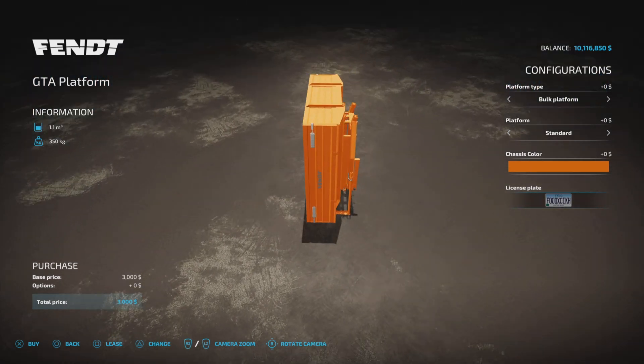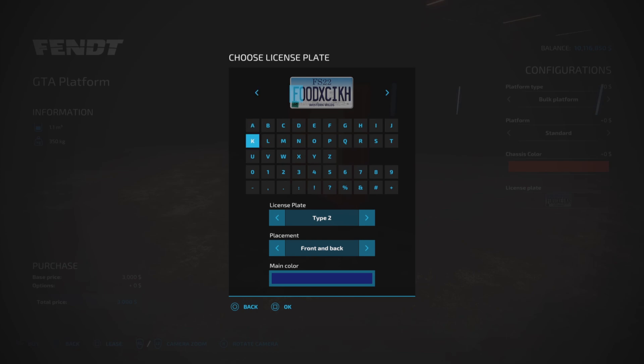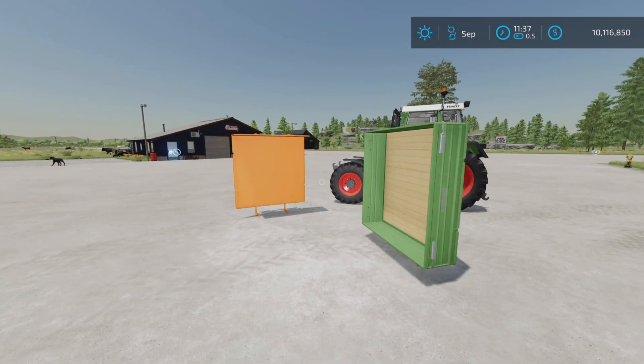We also have a license plate option. It says front and rear, although I only see front and back options, or no plate. I only see it on the front, but that's neither here nor there.